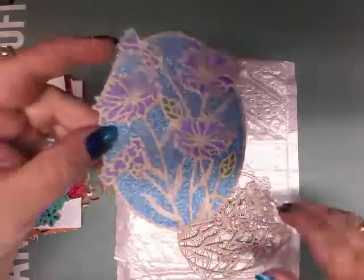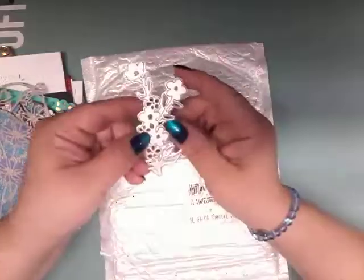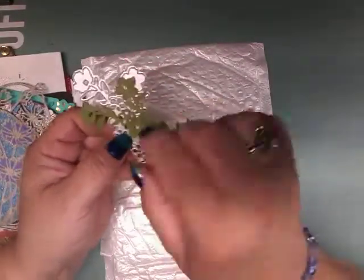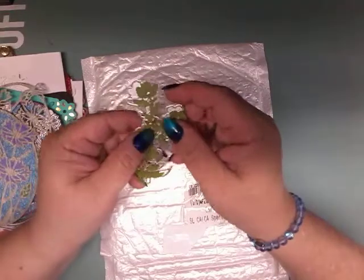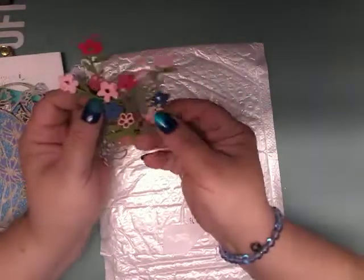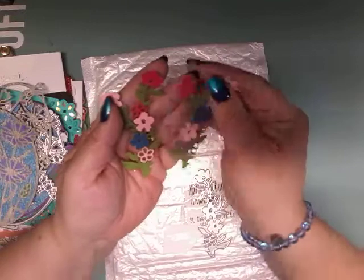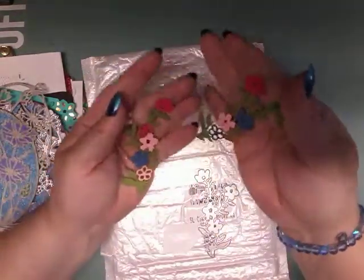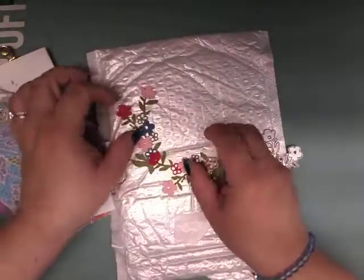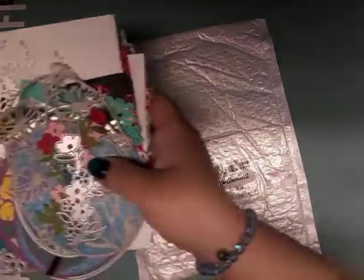Then I have this little die cut and you wouldn't believe how cute these turned out. I cut it out in pink, green, red, and blue. I did two in green, then just cut the flowers off and put them where I wanted them to go. They turned out really cute — you could make a frame with them or just put them at the corner of a page. That is your choice.